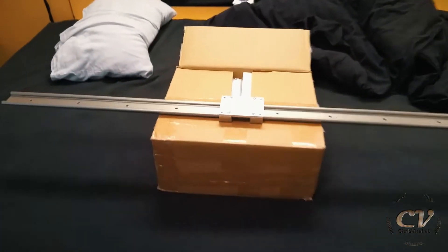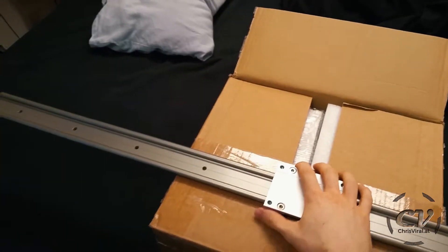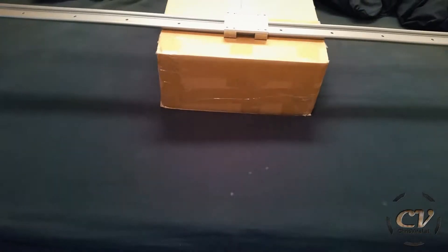So let me try to give back with a sweet sweet video. Check this out — I finally got my slider, and I also got my motors, so let's unbox it.